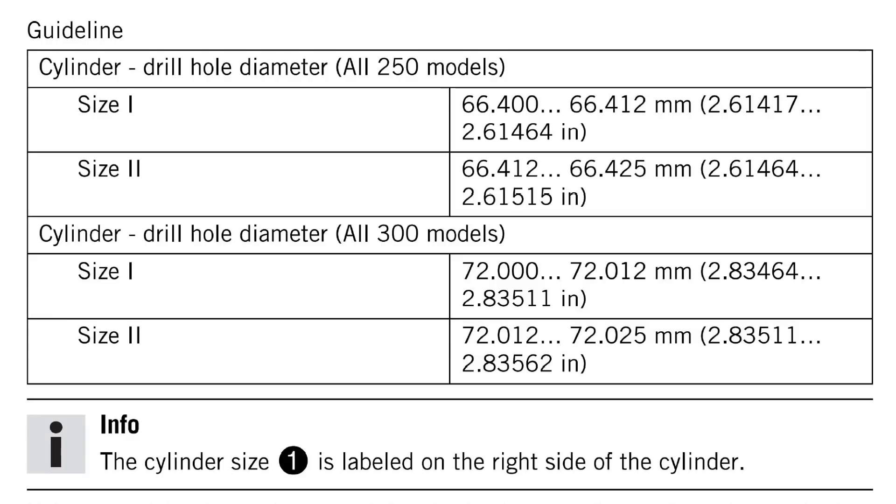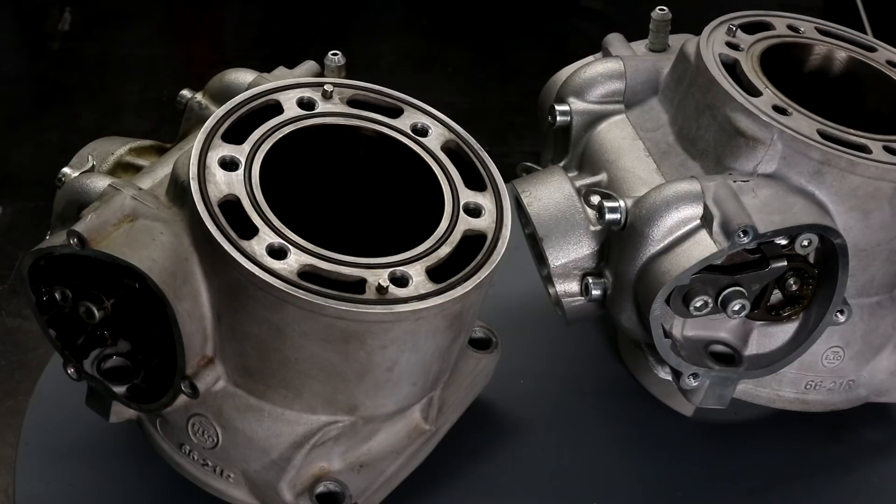Also published in the service manual are bore dimensions for size 2 cylinders, which are approximately 12 microns larger than the size 1 cylinders. Based on the measurements I've taken and because I can still see the cross-hatching in the cylinder, my thinking is that I can safely continue to use it — definitely for one more piston, so another 150 hours — and then I'll remeasure and consider whether I should get it replated. With regular maintenance it's great to see that KTM Nikasil-plated cylinders can run for a high number of hours with minimal wear.